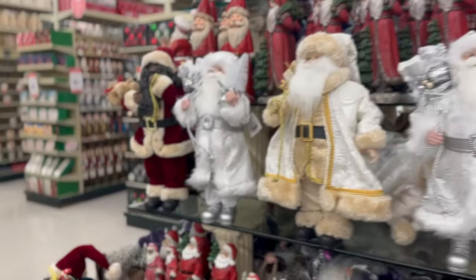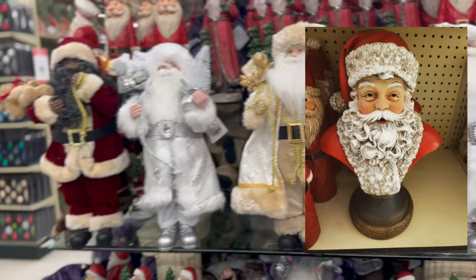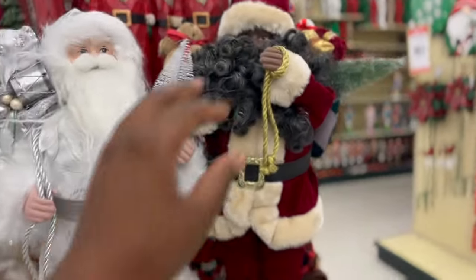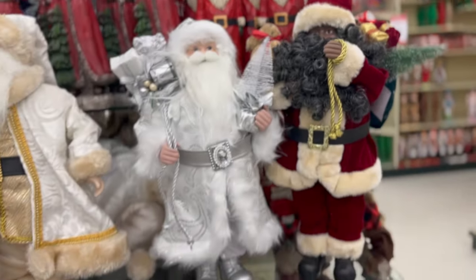My friend texted me today — actually it was yesterday, Monday — and she sent me a picture of the Santa's head, and I was like oh my god. She got it for me! I found the Santa's head this year — so excited.